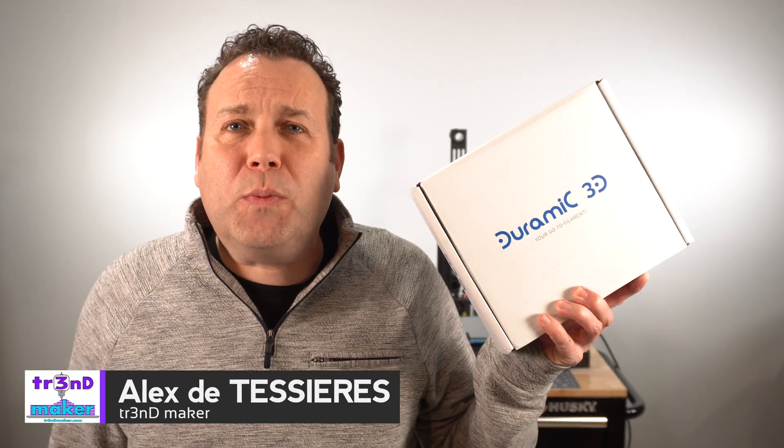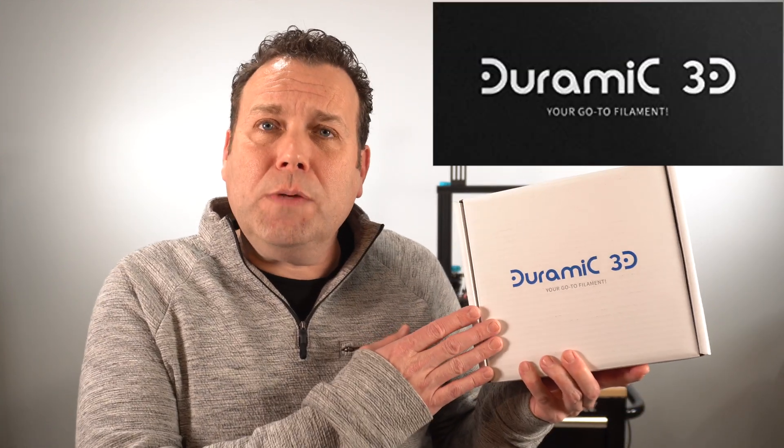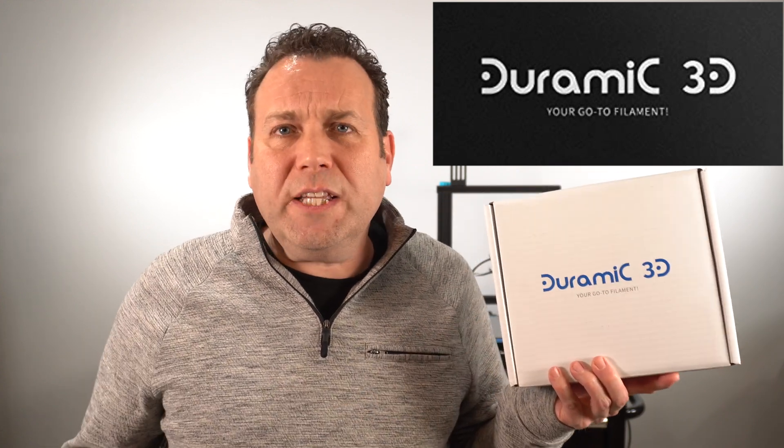Today on Trendmaker I've got another filament review for you. We're going to try out this DORAMIC 3D PLA Plus glow-in-the-dark filament. Now if you haven't heard of DORAMIC 3D, that's probably because they only started manufacturing filament in 2017 and it's really only been available in the United States since 2019.